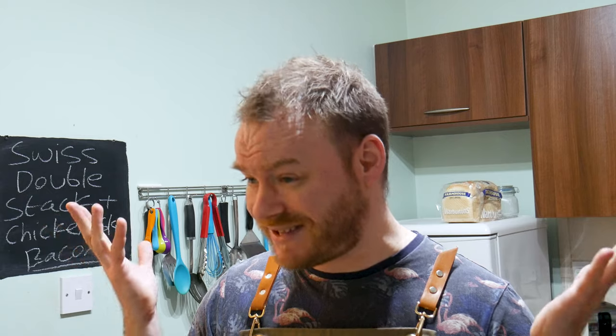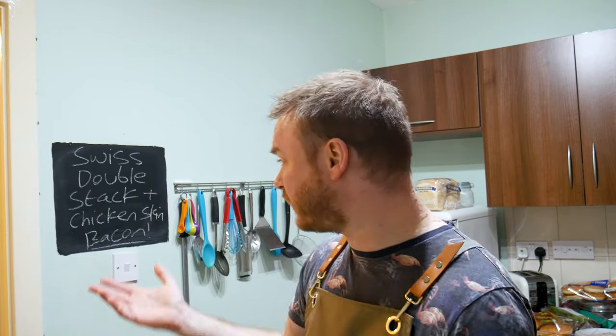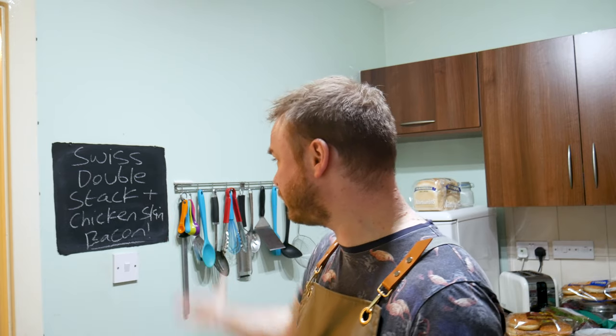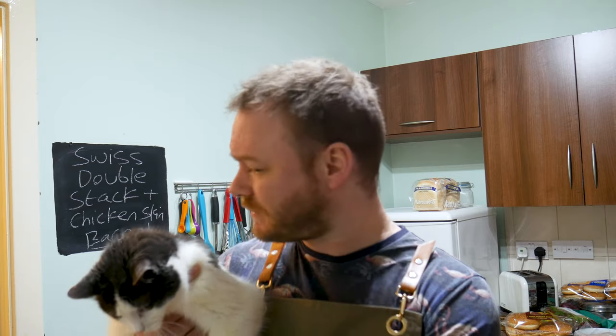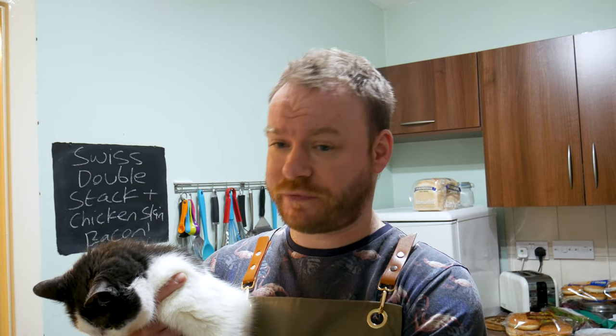I had this insane idea for a burger, tested it out yesterday, and it's probably the best burger I've ever made - probably the best thing I've ever made. I've gone with the Swiss double stack with chicken skin bacon. That's right, chicken skin bacon - you heard it here first. So we're gonna make a delicious burger with Swiss cheese, all the trimmings, a nice sauce, topped with a fried egg and that wonderful chicken skin bacon.